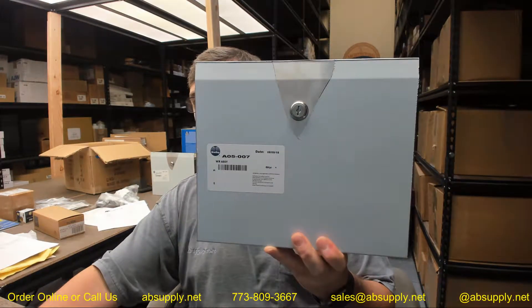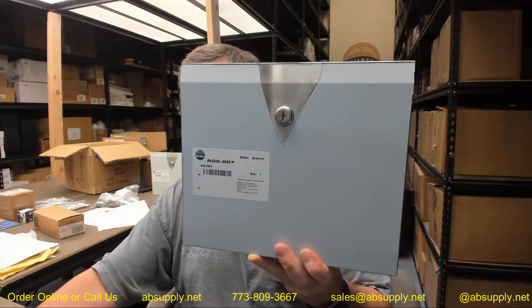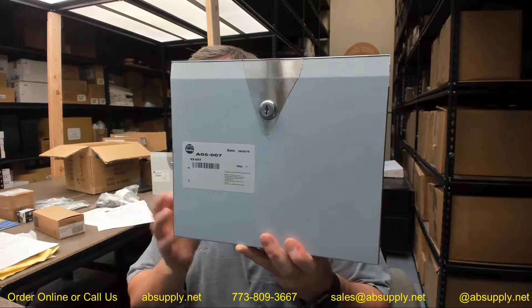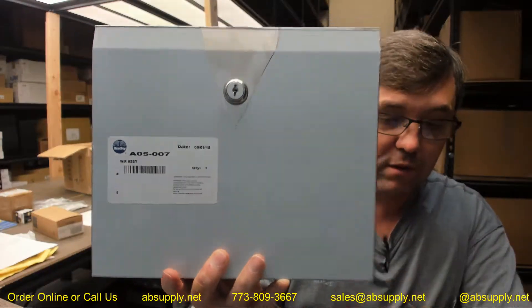Hello, my name is Rich Howard, owner of Architectural Builder Supply, and this video is to bring you a closer look at the Bradley. This is their part number A05-007, a stainless steel waste receptacle. This is a replacement stainless steel waste receptacle for their 4721 and 4722 series units.